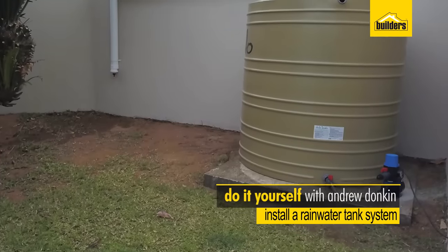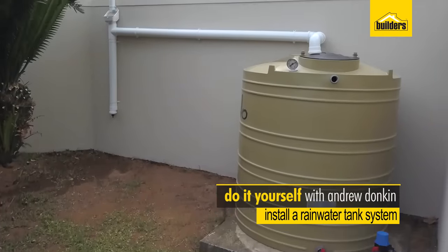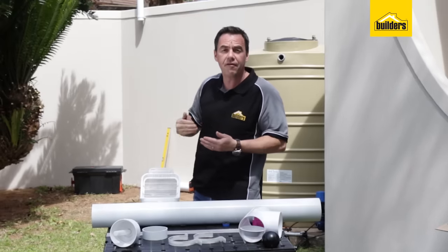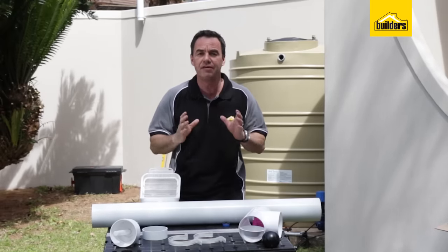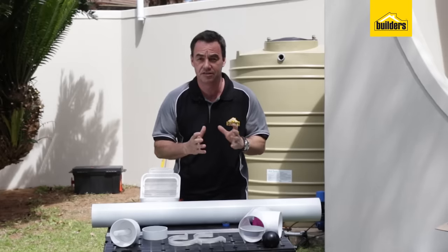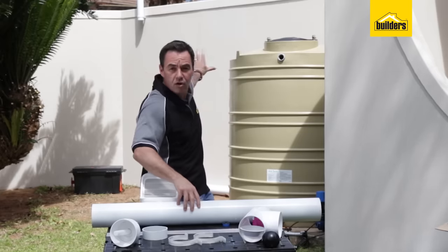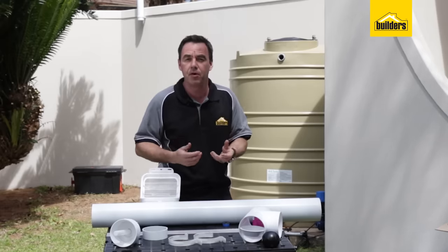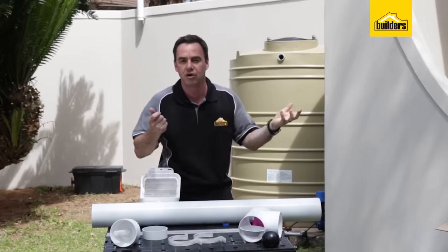Today we're going to install a full rainwater harvesting system. We started off by diverting our downpipe away from the house to the outside wall, and from there we're going to install a pre-filter system, which consists of a leaf eater and a first flush system. From there we're going to divert the water along the wall into our tank, and afterwards we're going to connect up a booster pump which is going to give pressure to our garden hose.